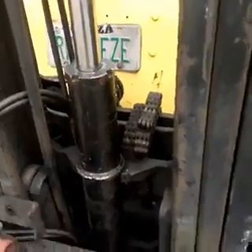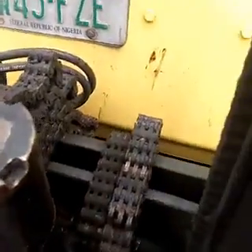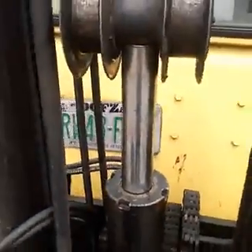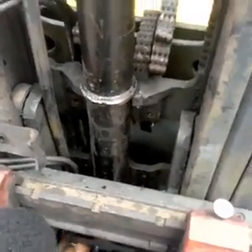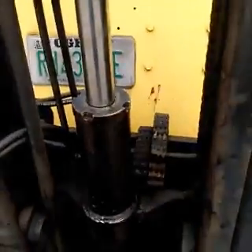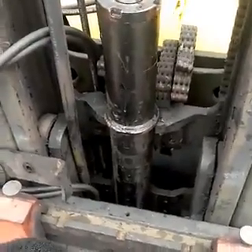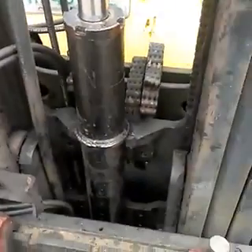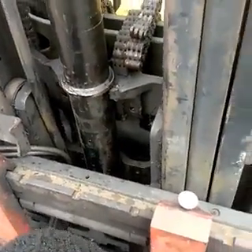The Aista cylinder is being fixed back. You can see the piston is very clean — make sure there are no marks on it, because if there are any marks on the piston it will definitely affect the seal. So make sure that your cylinder is very clean and fix back everything that you removed.